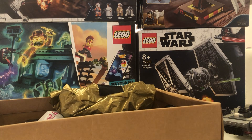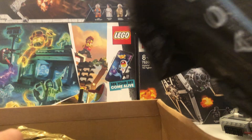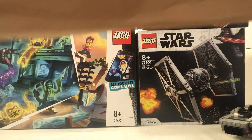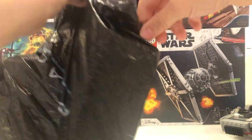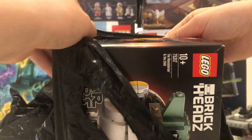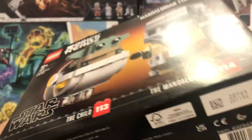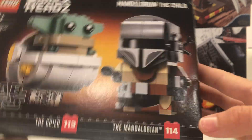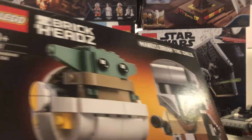Let's look at the sealed set now. This I think is in a Peacock's bag. Alright this is the Lego BrickHeadz set — the Mandalorian and the Child, set number 75317. This is a really cool little set. It will go really well with my BrickHeadz collection. Let me know if you want to see a review on this as well.